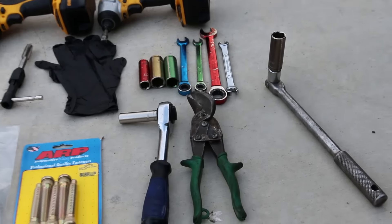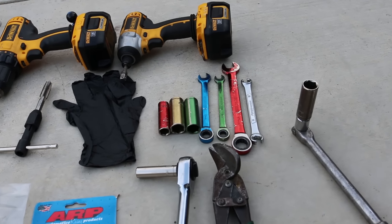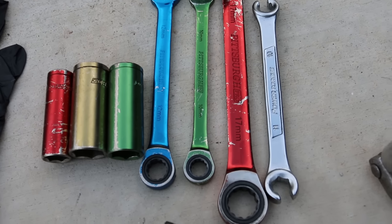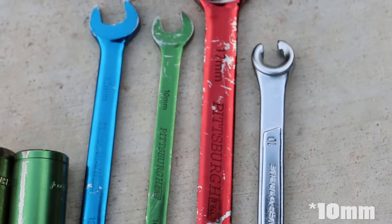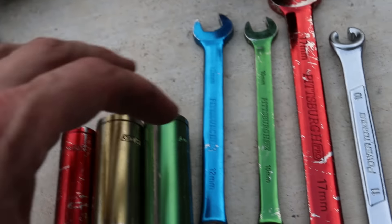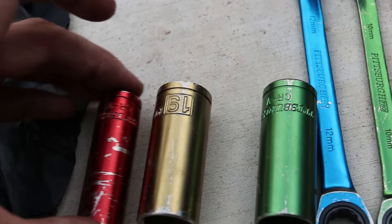This is all the stuff you're gonna need. I have a breaker bar with the 17mm on it — that's for taking off my extended lugs. If you have the stock lug nuts you just need a 19mm. I also have a brake-style open-ended flange 11mm wrench, a 17mm, a 10mm, a 12mm, and sockets: 18, 19, 12.